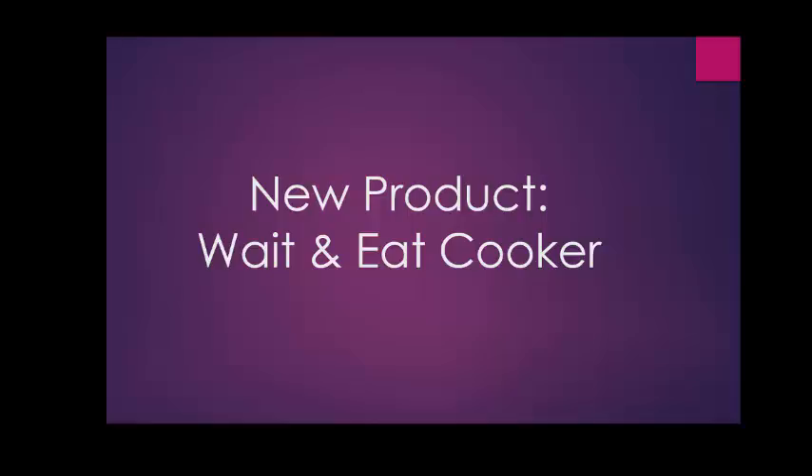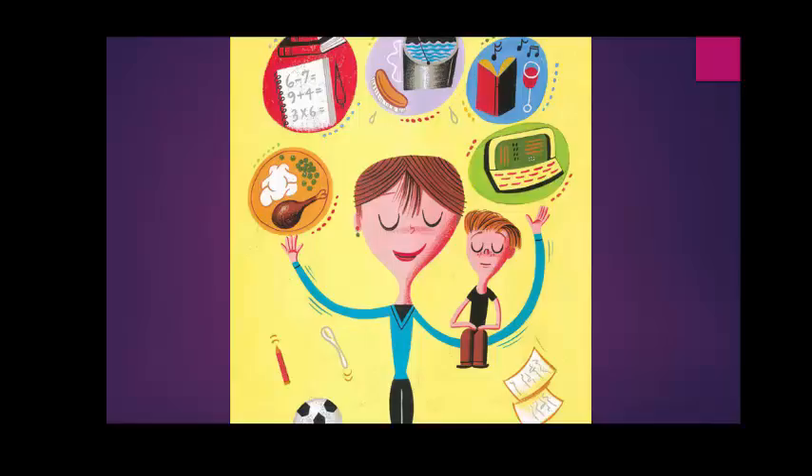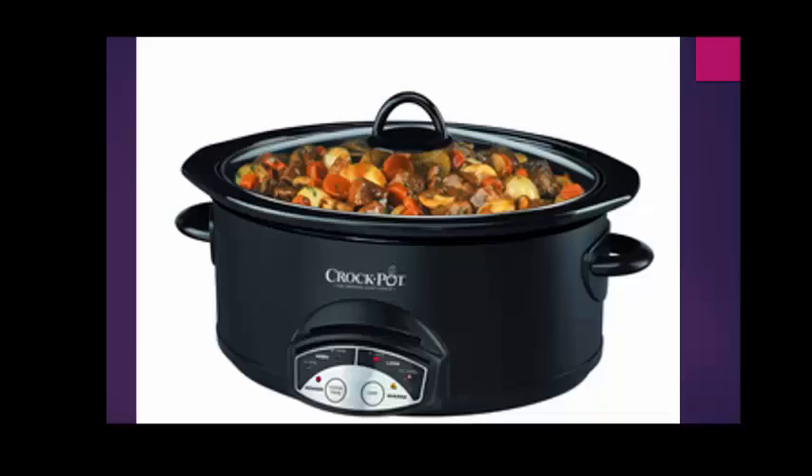For this class, I'll be using a product called the Wait and Eat Cooker. Where this idea came from is I am a working mother with a daughter, a husband, a job, hobbies, and I like having at least a couple nights a week a nice meal on the table. With working a full day, this isn't always an option. You can only eat so many fast 30-minute meals. One of the solutions is doing crockpot meals, which are fantastic solutions for moms like me.